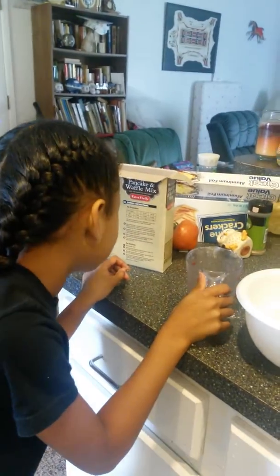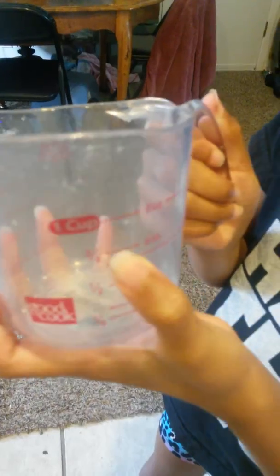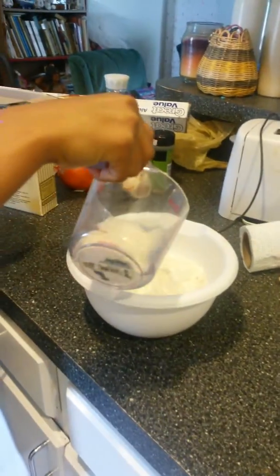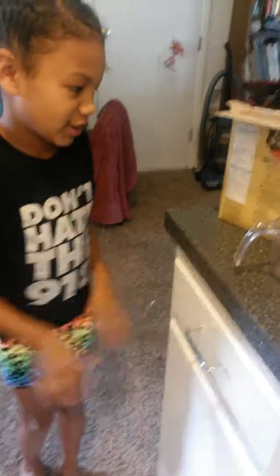Next we need water — three to four cups. Three fourths, which is six ounces. And now let's dump it in there. This only uses water because it's not like most pancakes.